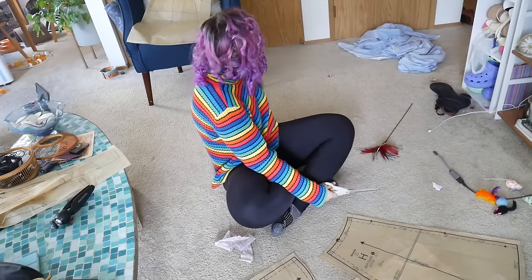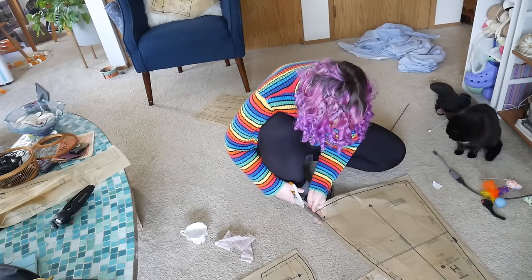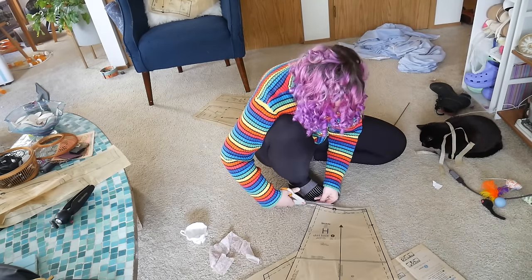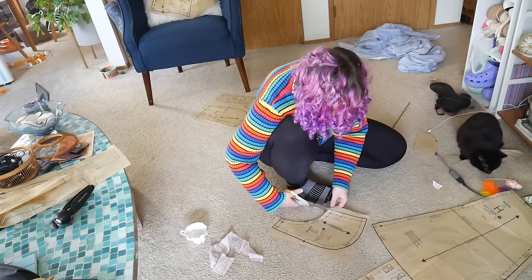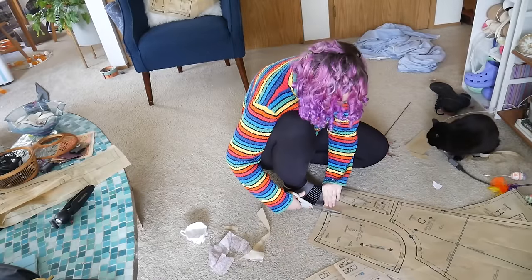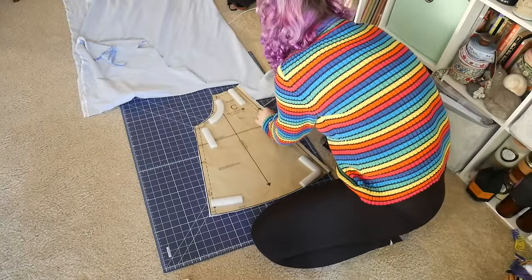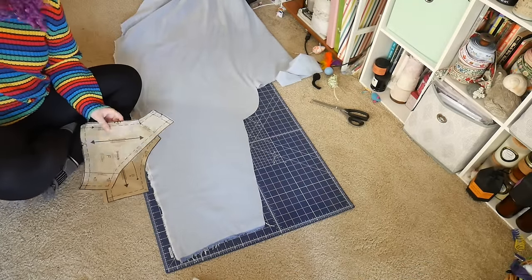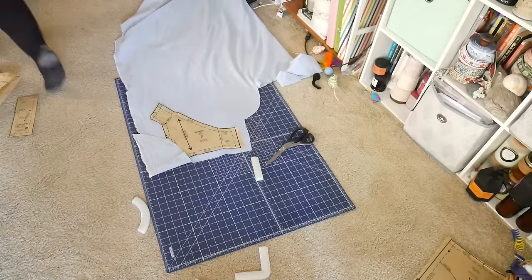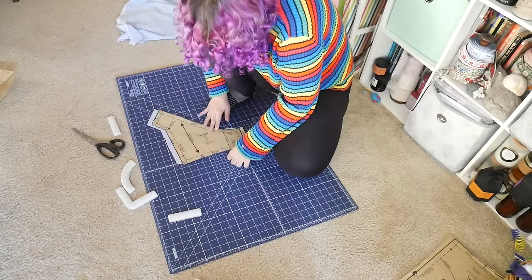First I had to cut out the pattern pieces because the jumper pattern was factory folded. I personally don't care if things are factory folded or not — I love when somebody else has already done the cutting work. My paper scissors are such garbage that I'm probably going to get a new pair. Anytime I have to cut out patterns it's a nightmare. Once I have them cut out I'm putting them onto the fabric and arranging everything. This is shockingly not a terrible number of pieces for a jumper, and the cutting felt fairly chill, which is great since I have two projects to cut out.